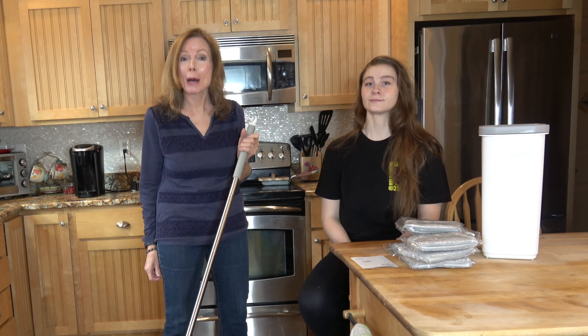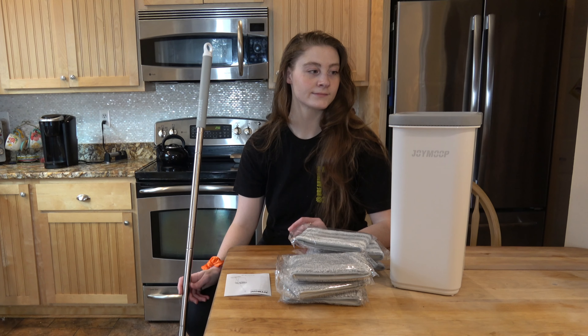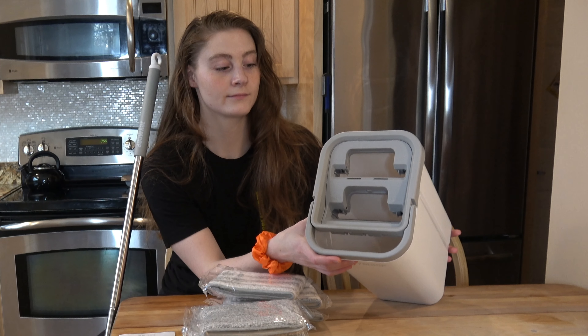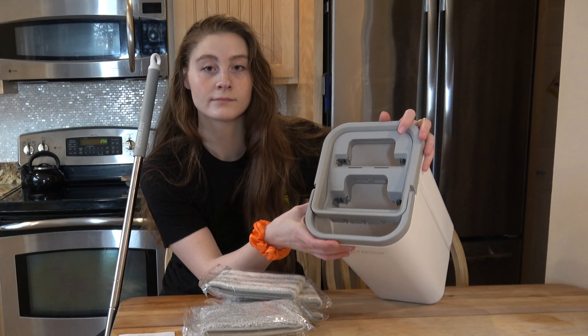I'm going to show you our new mop and bucket set. It's from Joy Moop, and it is a design that allows you to wring the mop without getting your hands on the dirty mop or in the water. There are two separate chambers in the bucket: one for washing and one for scraping away the excess water to keep the mop from being sopping wet.